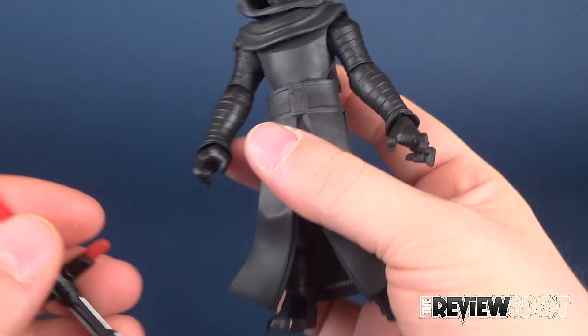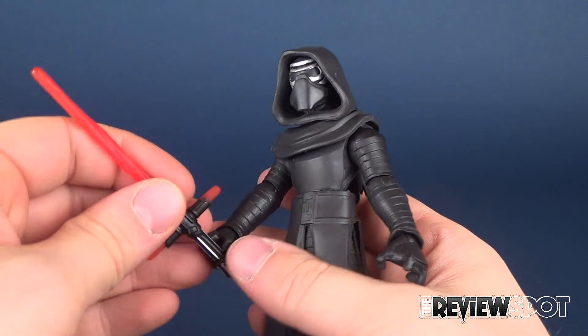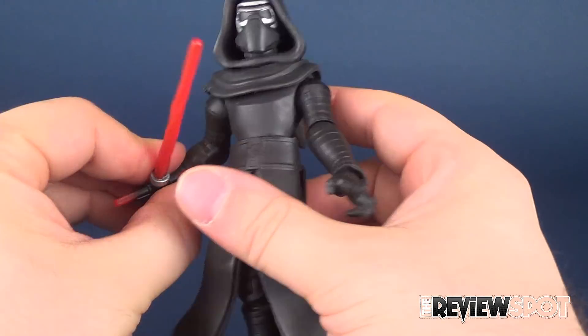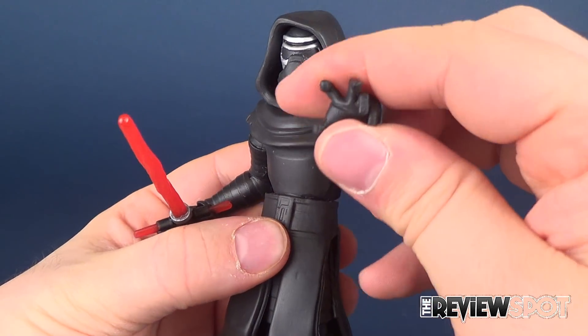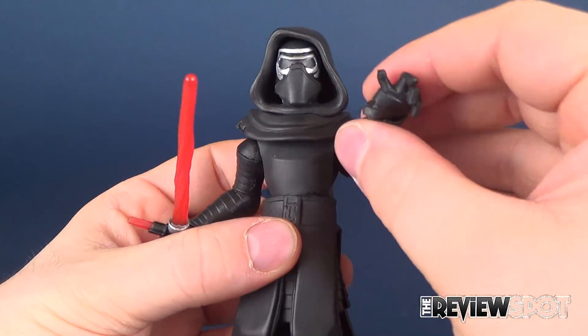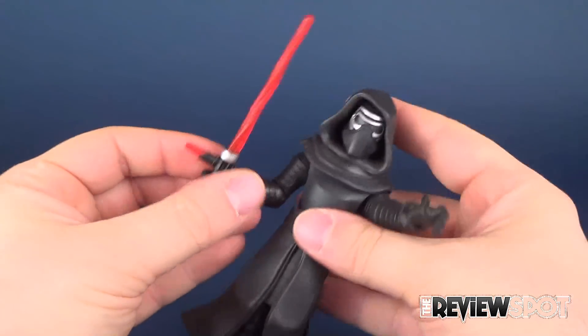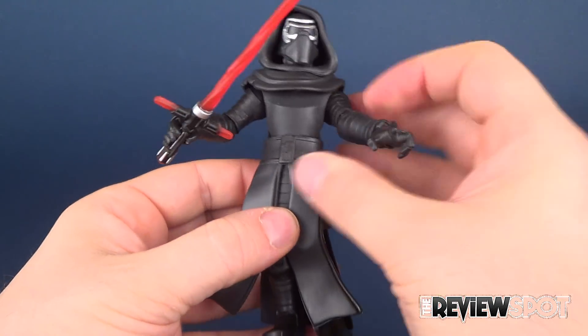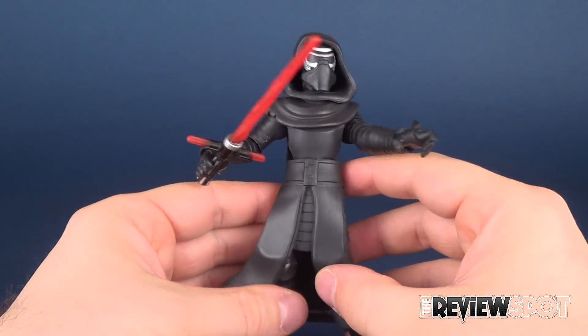He does fit the lightsaber into his hand, but he only fits it in this one hand. I believe it is his correct hand anyway, as this hand has the kind of lunging, finger-reaching sort of hand. But he does hold it well — he holds it a lot better, actually, than the Marvel version figures like the Hulk and the Thor.